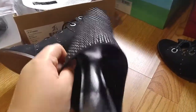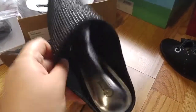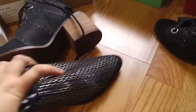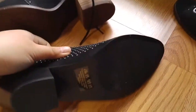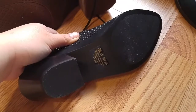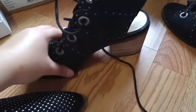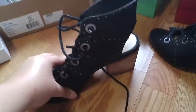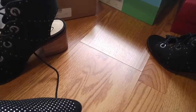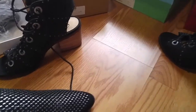Going back to the Carlos Santana shoe — the sole is a bit slippery, so I'm worried about using it in rainy weather. The Jessica Simpson one has more grip. I'll walk you through what each looks like from the front, back, and side while I'm wearing them.